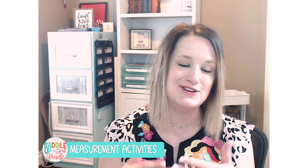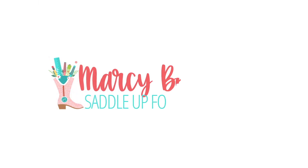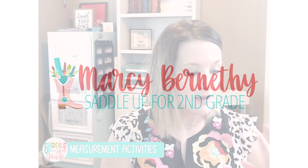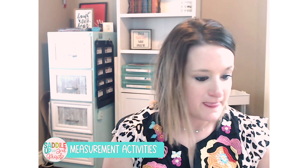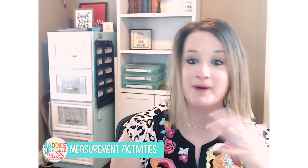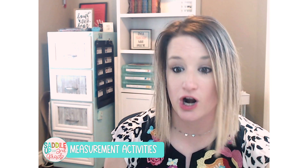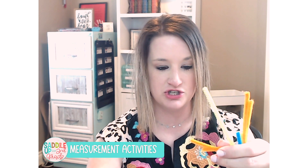All of these activities use materials that you already have lying around your classroom. The first activity I'm going to share uses pipe cleaners. We all have pipe cleaners just lying around in our craft closet, right? If not, you can get them for a dollar at Dollar Tree. What you're going to do is take various pipe cleaners and cut them into various lengths. This can be done in inches or centimeters.